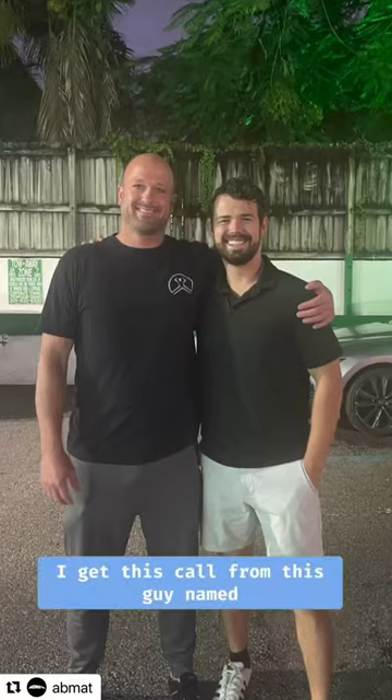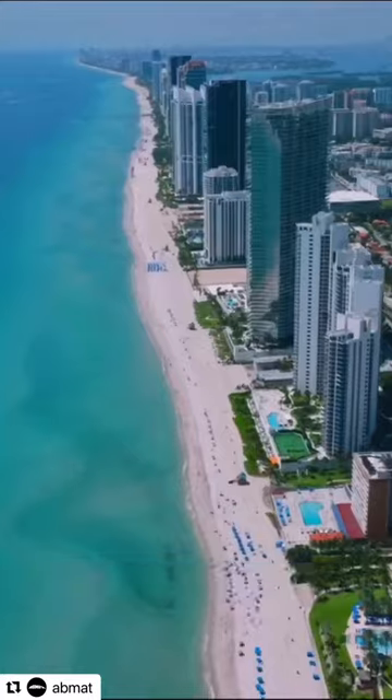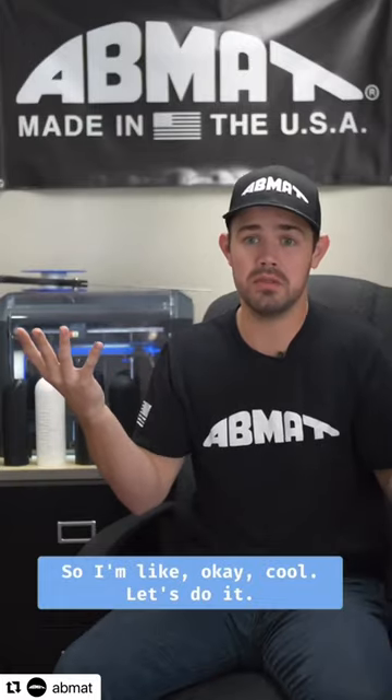So the landmine grip. I get this call from this guy named Jesse, and Jesse's like, yo, what up? I got an idea for a product. If you're ever in Miami, hit me up. So I'm like, okay, cool, let's do it.